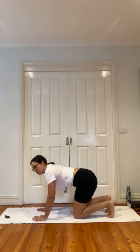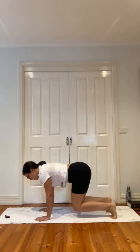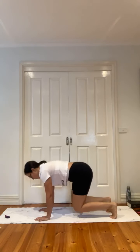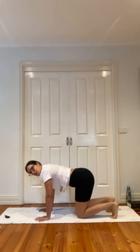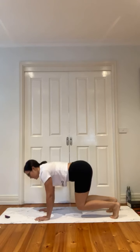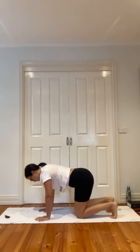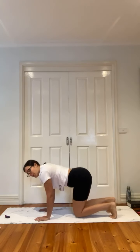Untuck the toes, lift and hold. We drop and lift, drop, lift. Draw that belly button in, try and keep those hands stacked, knees stacked as you lift and lower. Back to that forearm plank in ten seconds. Five, four, three, two — release.